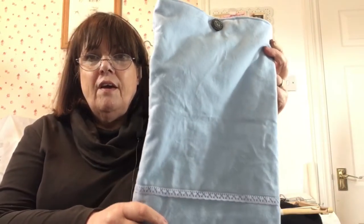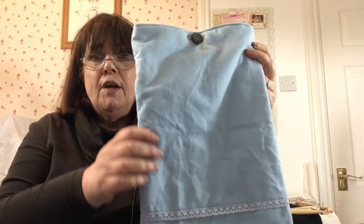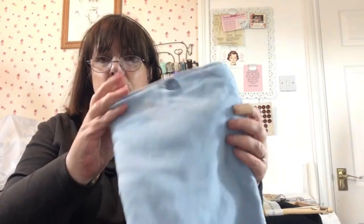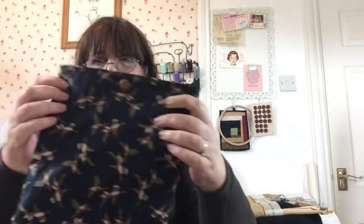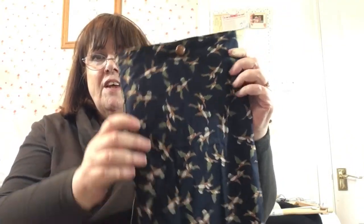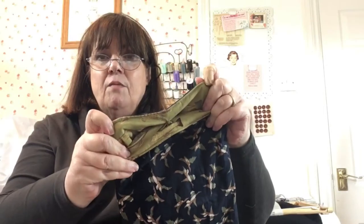I'm getting used to these bifocals! This fabric was leftover from some pyjamas I made for my middle daughter Carly. I just put a bit of lace on to pretty it up. All of these are lined with scraps of fabric. This fabric I bought from Stitchy Bee — it was a cotton poplin and I made a skirt from it. I've lined it with that fish fabric. I just can't seem to get rid of that fish fabric, no matter how hard I try!